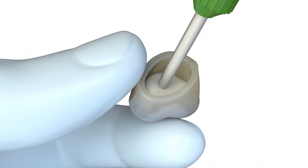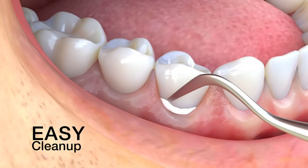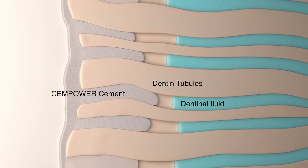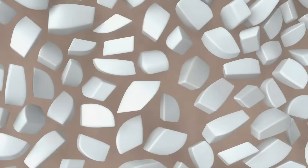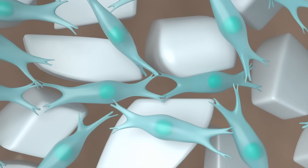Unlike aggressive etching with phosphoric acid, which can erode dentin tubules, decalcify hydroxyapatite crystals in the tooth structure, and can cause postoperative sensitivity, SemPower is acidic upon placement and gently removes the smear layer while keeping the tooth structure intact. This leaves more of the hydroxyapatite crystals in place to prevent hydrolysis.